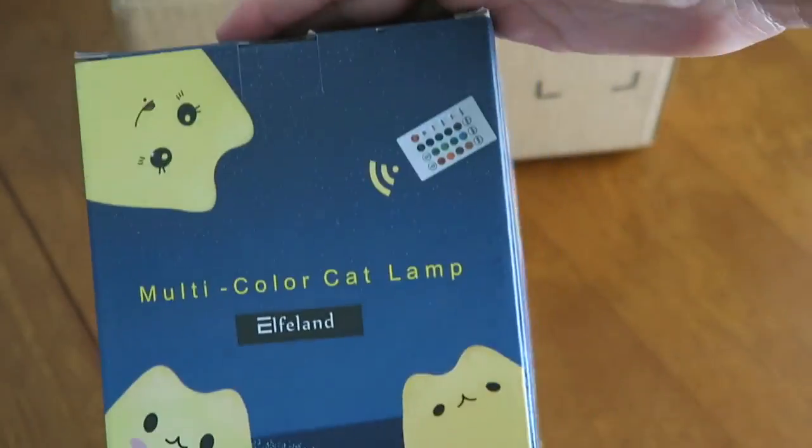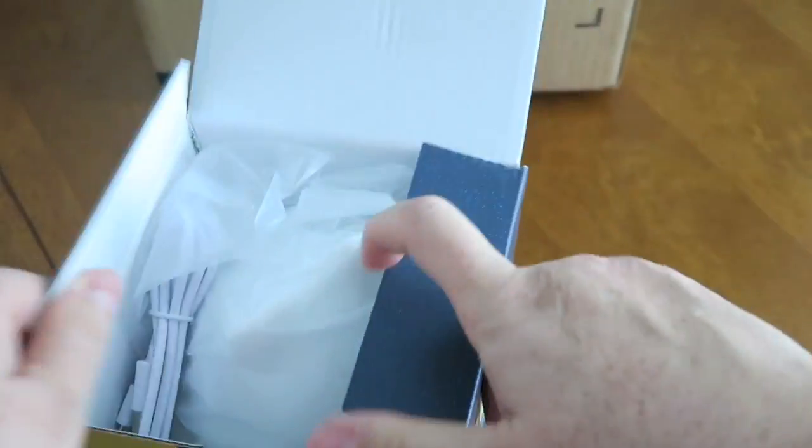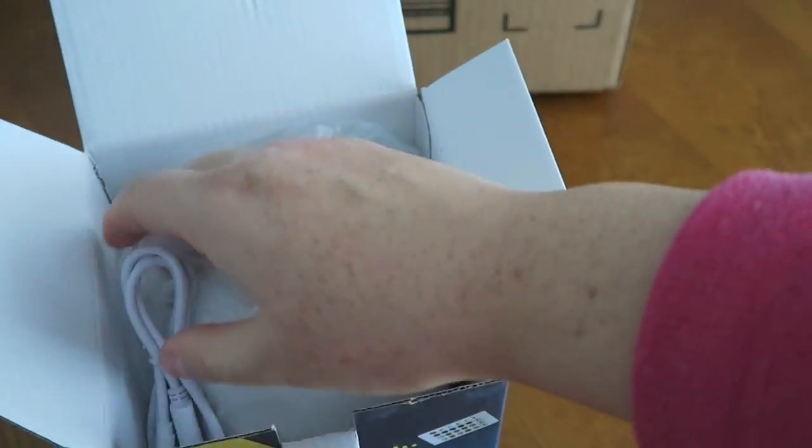This company on Amazon sent it to me for review because they know how much I love my two cats. And they were like, we think you need this lamp. And for any crazy cat lady, young or old, this is just so cute.